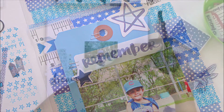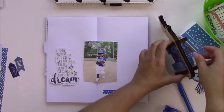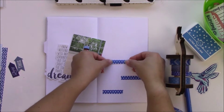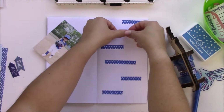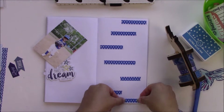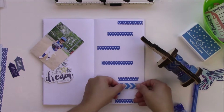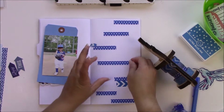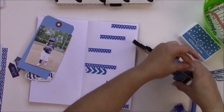Hey everyone, this is Jenny Garcia and in this video I'm gonna do a traveler's notebook spread using only the color blue. I have a lot of washi — a ridiculous amount — and when I was trying to come up with an idea for an all-blue project, I remembered all the washi I have. I decided on this after I found a photo of my daughter in her t-ball uniform, so all the blues I chose are based on that color.